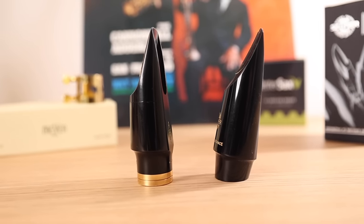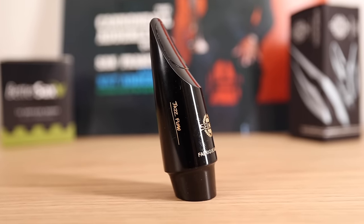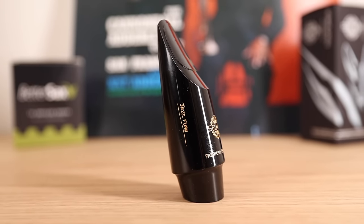This mouthpiece has something I've never seen before — check out how the shank is cut at an angle. I don't know why they opted for this design; while I think it looks kind of cool, I wonder if it has any impact, positive or negative, on how the mouthpiece plays. I'm guessing it was done for more of an aesthetic reason, but if anyone knows otherwise, please let us know in the comments.